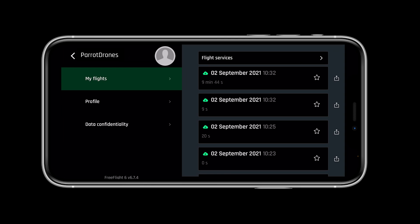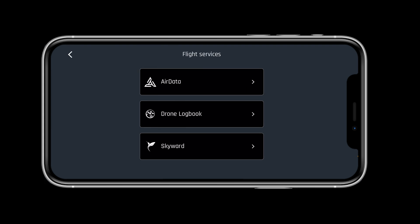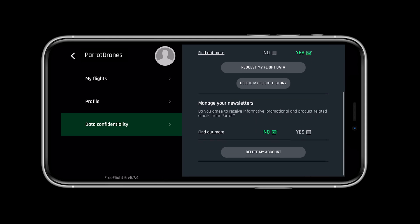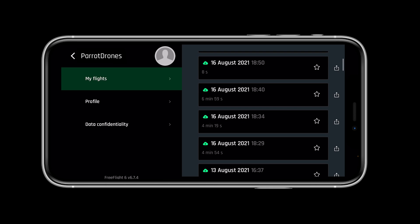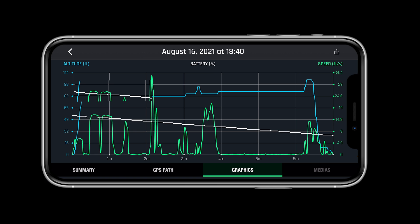The MyParrot profile will allow you to keep track of your flight logs and integrate them into flight services like AirData, DroneLogbook, and SkyWord. The Anafi USA leaves data up to the pilot — users can choose to share flight data with Parrot to help improve our products. However, no data is shared by default and requires user consent. If you do not consent, you can still store your flight logs locally in FreeFlight 6 and on the drone's SD card.